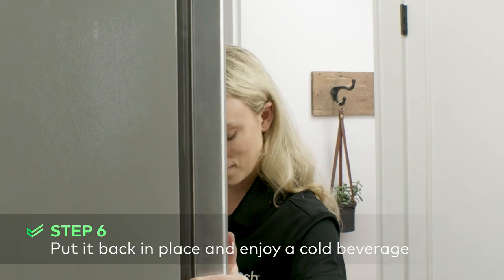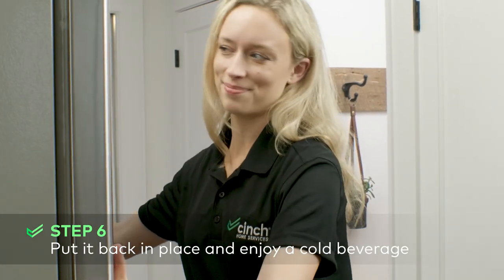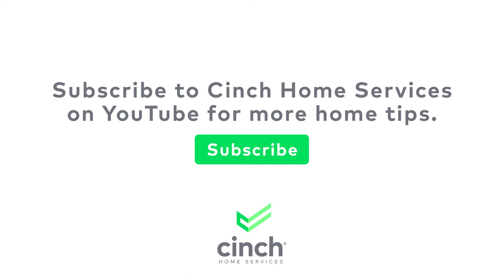Way to go! You've knocked out a task that you should aim for completing at least twice per year, so grab a cold beverage — you've earned it! Pet dander and dust bunnies gone in just a handful of steps. You just took another step towards making your home as efficient as possible. Don't forget to like this video and subscribe to see more handy homeowner tips.